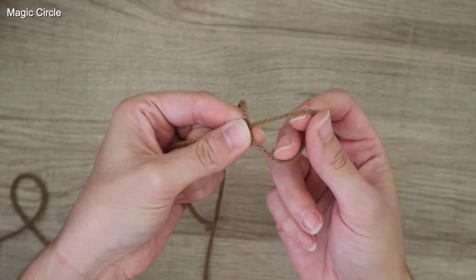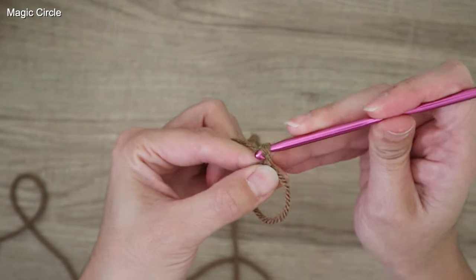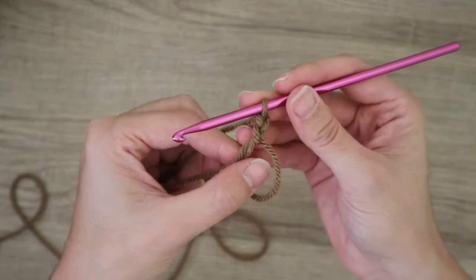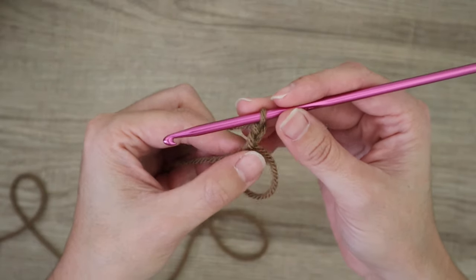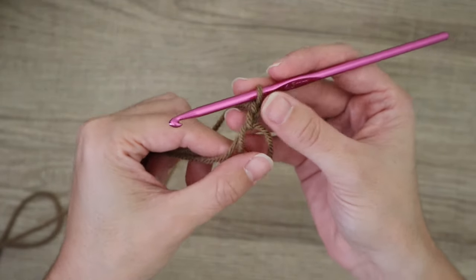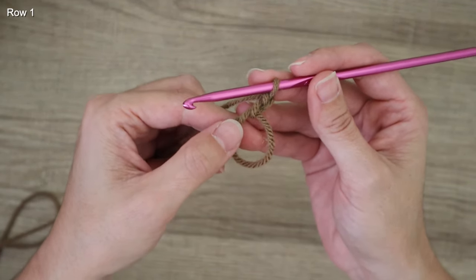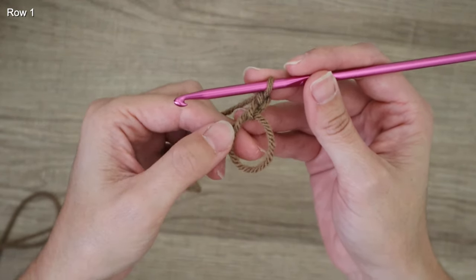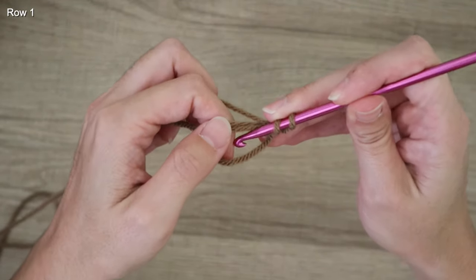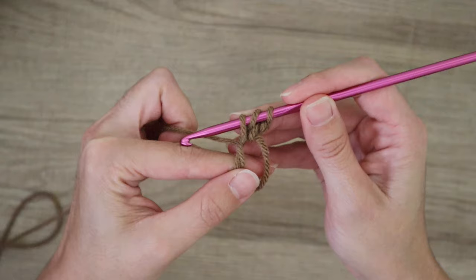To begin, we need to start with a magic loop. Crisscross your yarn, bring in your 4.5 hook, reach in and pull up two loops. This chain two here is the start of our row, and for the rest of this tutorial the chain two never counts as a stitch. I'll be using double crochets for this entire tutorial.